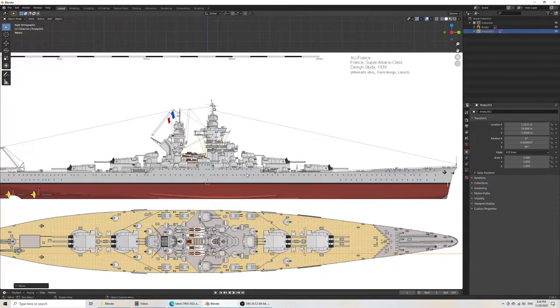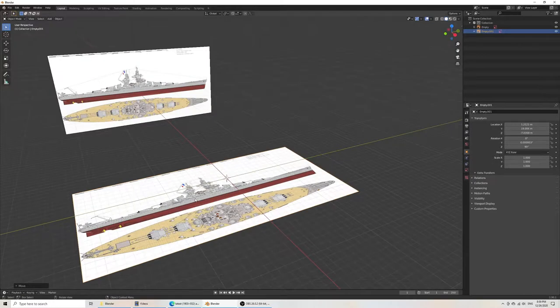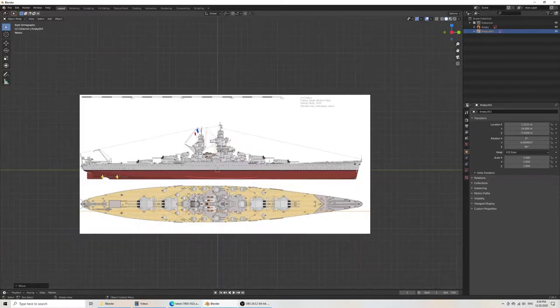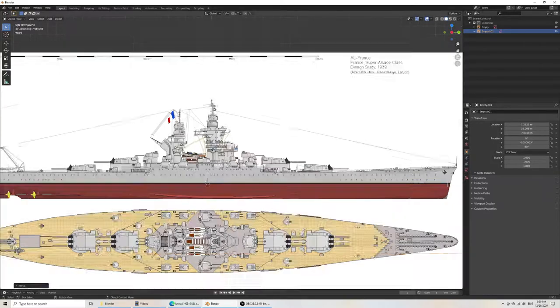Ideally, you'll need at least a side view and a top view to make pretty much any model. You'd also want a front view, a back view, and something that gives you reference to what the object might look like versus the plan.